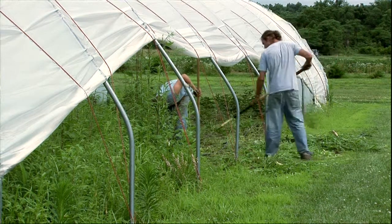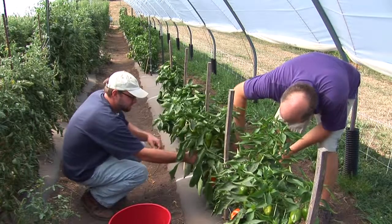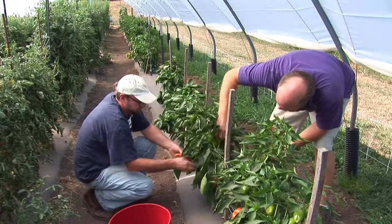There are a number of important considerations concerning labor to think about for high tunnels. You're extending your season 30 days in both directions, so you're not just doing the bulk of your work during the summer — you're extending the season and therefore extending the time that you need large quantities of labor for harvesting and planting. The crops also grow very vigorously inside of the high tunnel and you have to have the people to keep up with them.